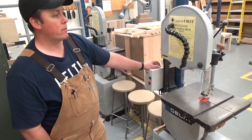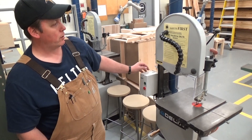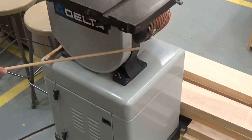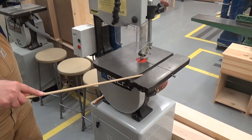Alright, information for your test for the bandsaw. The parts you need to know — important parts — is your upper wheel guard, lower wheel guard, table, and your miter gauge groove.